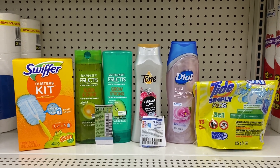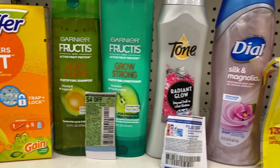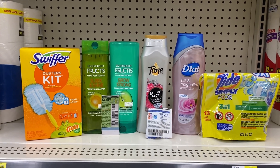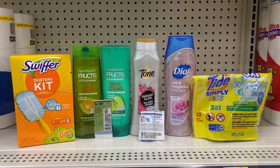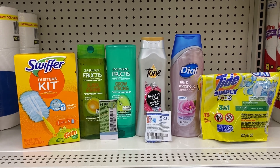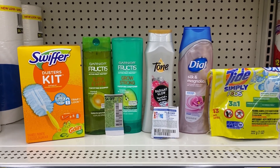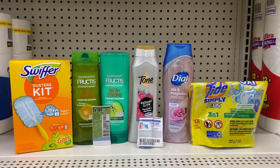After all my digital coupons come off, I'll ask the cashier to push total. Then I'll hand the $4 off of two Garnier Fructis insert coupon and the $1 off the Tone or Dial — whichever one the digital didn't attach to. I have $8 in digital coupons that come off first, then $5 in insert coupons. After all $13 in savings, I should be at about $2.45.